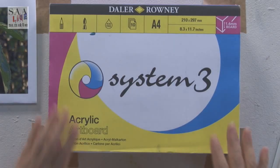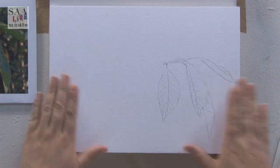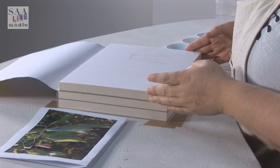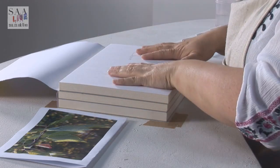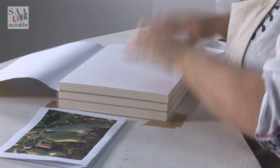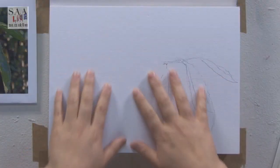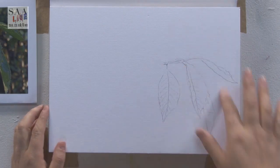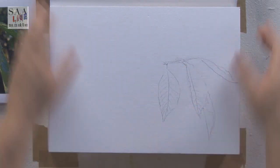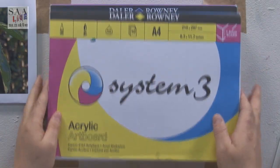System 3. So again, the System 3 paper that's already in the glue pads, spiral pads, and blocks — it's now on the board. So acrylic, great for acrylics, it's acid-free. It has quite a smooth texture, and I'm going to do little swatches on the paper and then a little demonstration so we can see how it works. So again, on the board.